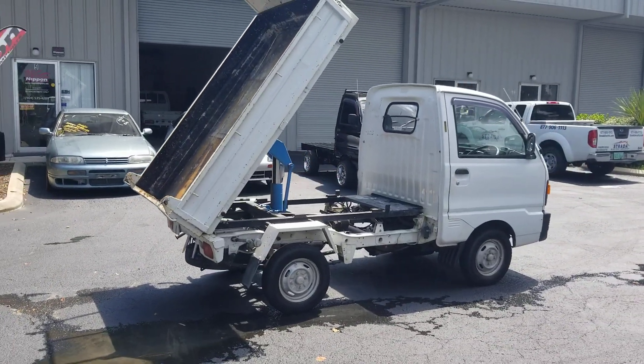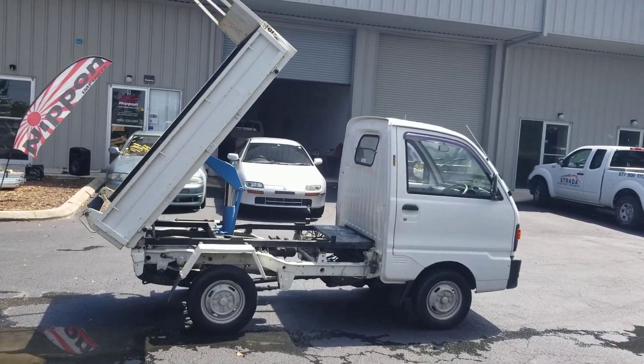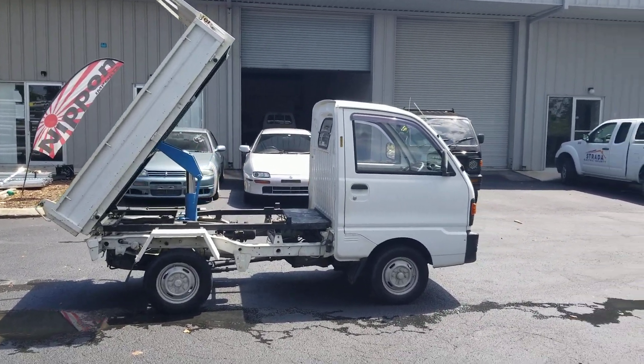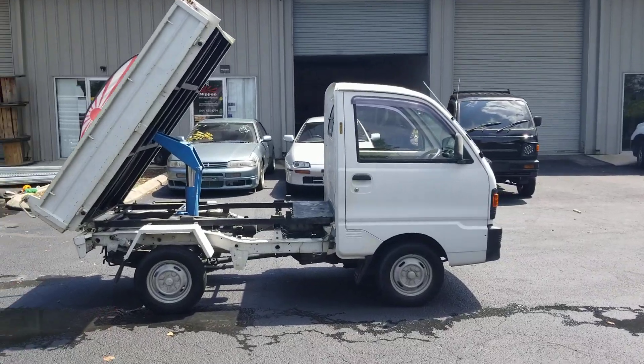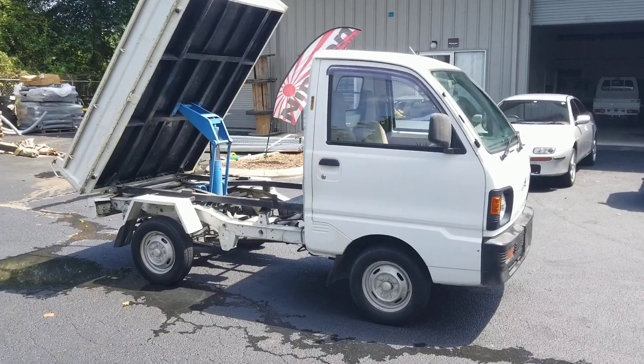Normally on these mini trucks without window tint, that AC doesn't keep up very well. And I always tell people to tint the windows and it's ten times better, but this one's holding up pretty good.